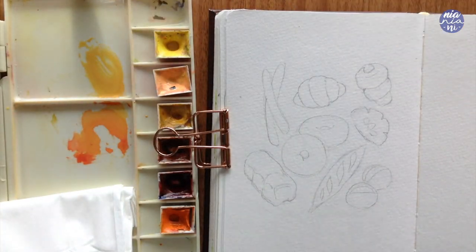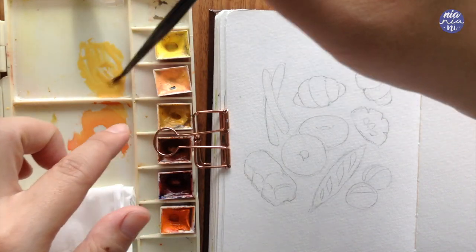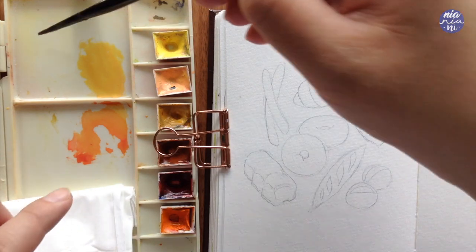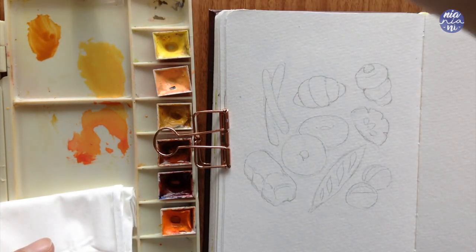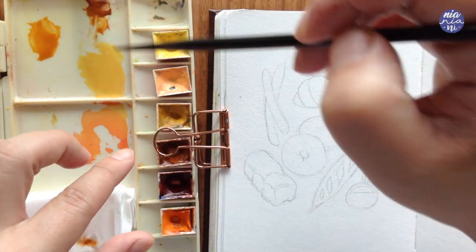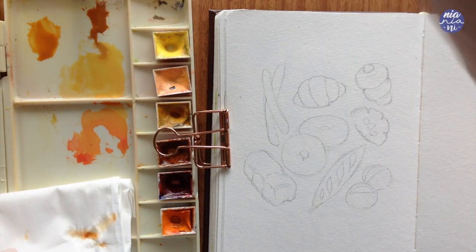I'm going to start with three color mixtures for the bread. For the first I'm going to create a light yellow using a mix of lemon yellow, Jaune Brilliant, and yellow ochre. For the next one I'll use a mixture of burnt sienna and cadmium orange for a golden brown. And for a slightly muted brown I also mix burnt sienna with yellow ochre.